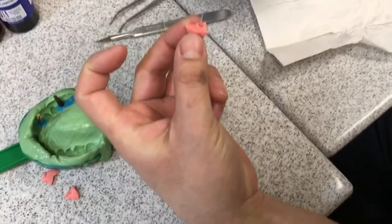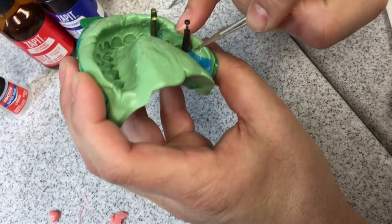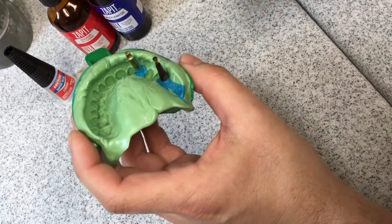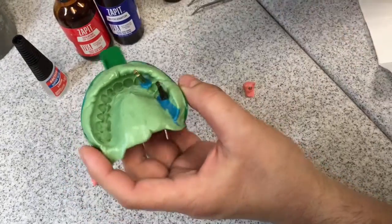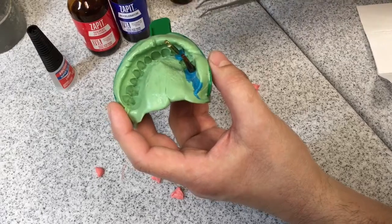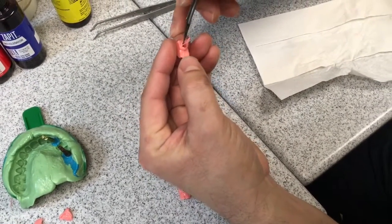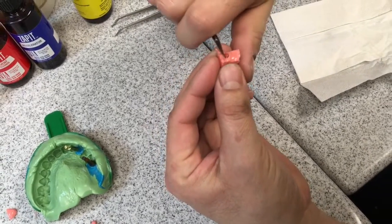Now we're gonna clean up that mess. Do you see that interface right there between the replica and the analog? We want to keep that interface covered with this material so that when you pour your stone you don't have stone below that line. The reason for that is so later when you pull this off and check the fit of your casting or milled restoration, you can see it seat completely. Otherwise there'll be stone there and you'll want to cut it back anyway. When we trim this back, we want to keep in mind not to trim past that lip — you can see where that line is right there.